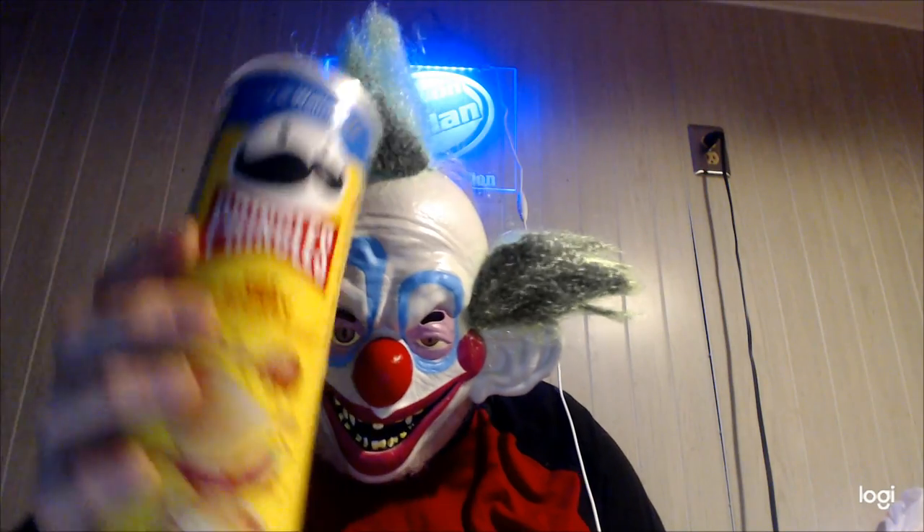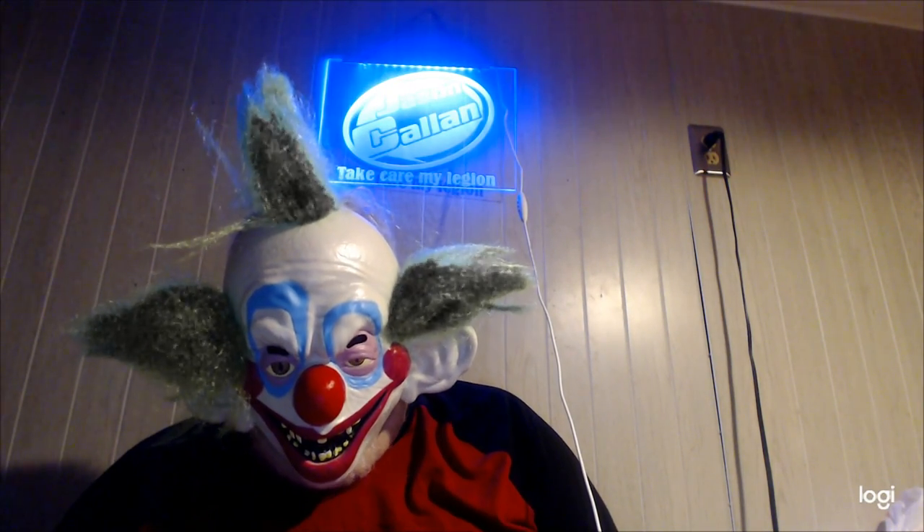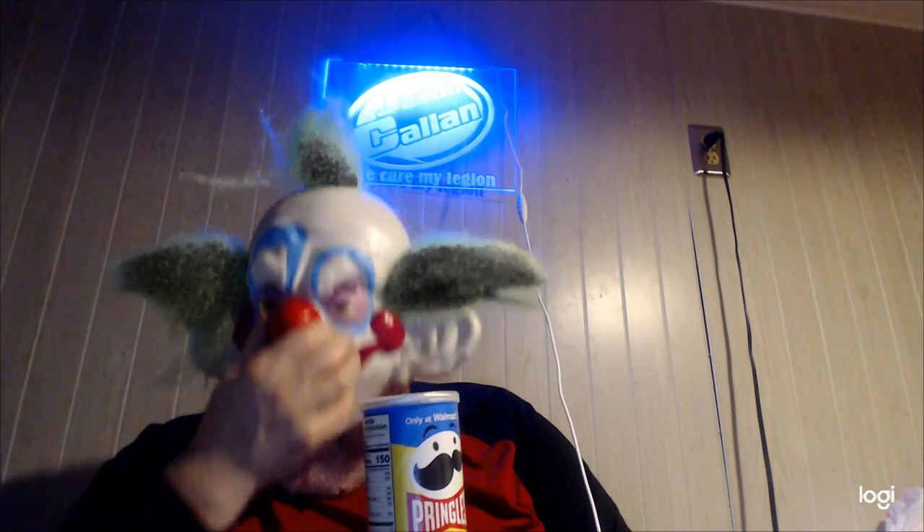Looking at the can, it says it's not quite full, but they are almost stacked all the way up to the top. Let's try them out — okay, let's go for it.